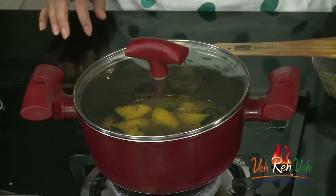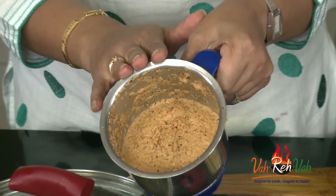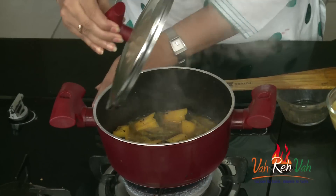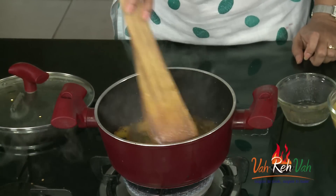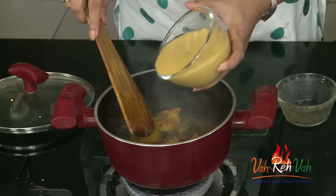After simmering, we are going to add the dal. Here I also have the coconut and spice paste that I blended — add a little water to make a fine paste, which gives the best result. After 3 to 4 minutes of slow simmering, you can see the pumpkin is cooked. Be careful not to overcook it, otherwise the pieces will get mashed.